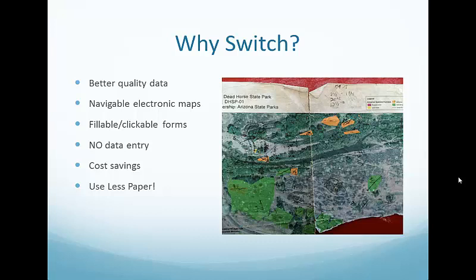Mike was able to provide funding through the Walton Family Foundation to buy software and hardware for us, and the Verde Watershed Restoration Coalition took the lead in field testing this. The benefits include better quality data — here's an example of what we got from our field crews at the end of the season, which is sometimes a little harder to decipher. The field crews are able to navigate in the field, so we're not printing lots of color maps for them.